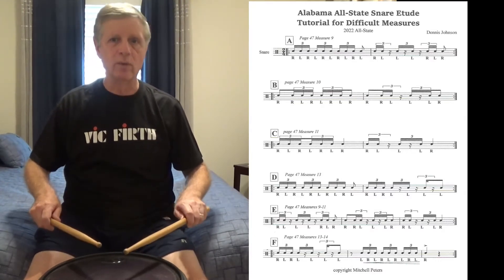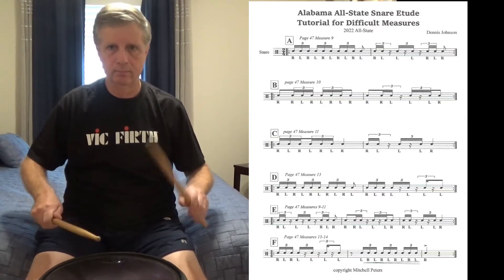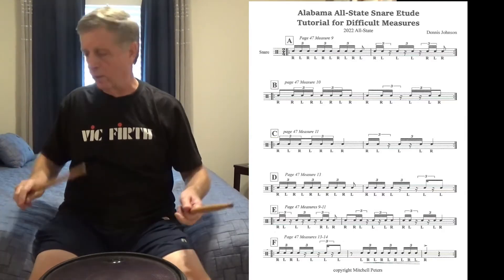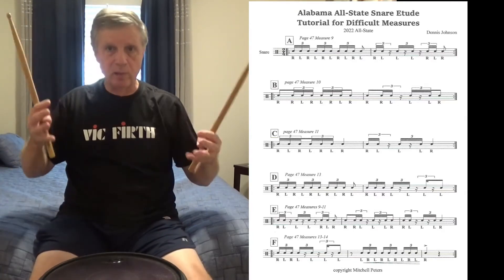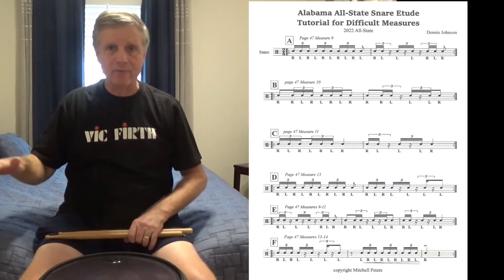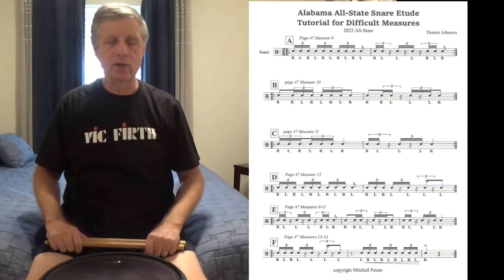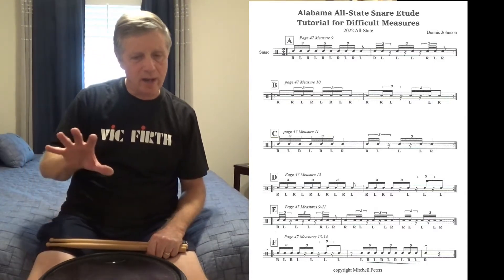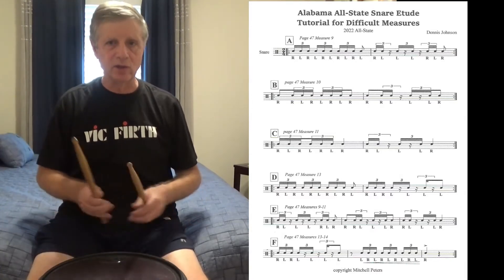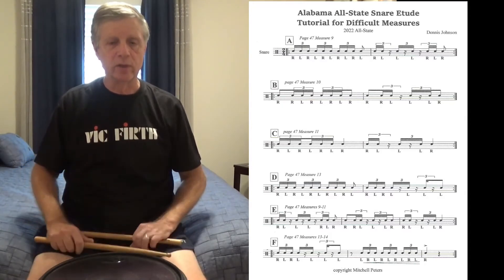Once you get the muscle memory going with that, you can just play the measure itself and then combine the measures before and after it to put it in musical context and then play the solo. I did not put any dynamics on here, so you'll need to look at your own part for that. This is just a physical manipulation of the sticks to play the rhythm. That's letter A, measure 9.